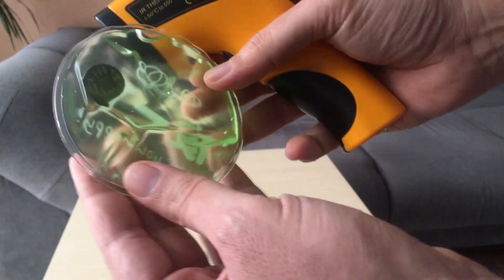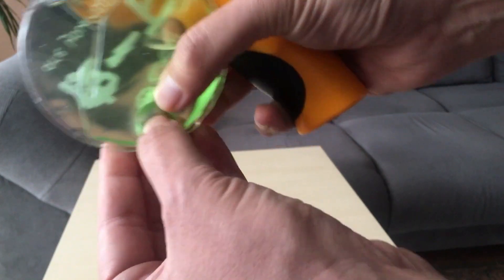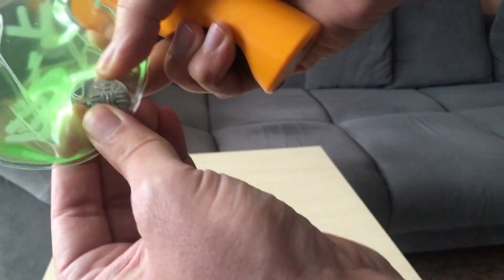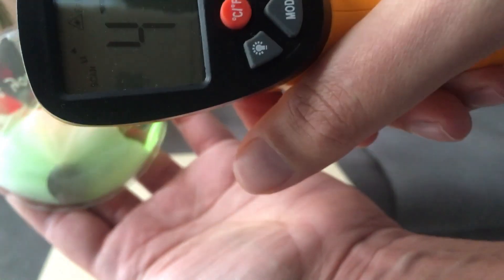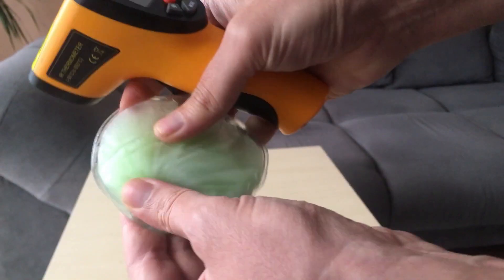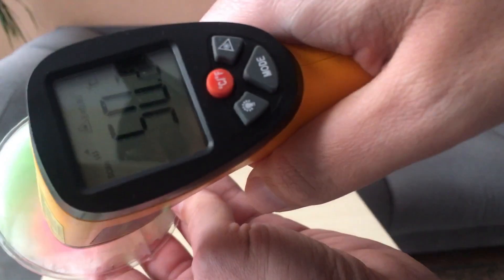When those drops act as nucleation sites, steam turns to liquid and clouds are formed. So there are no chemtrail conspiracies — just supercooled steam turning to water in the very same way that here the supercooled liquid turns to crystal.